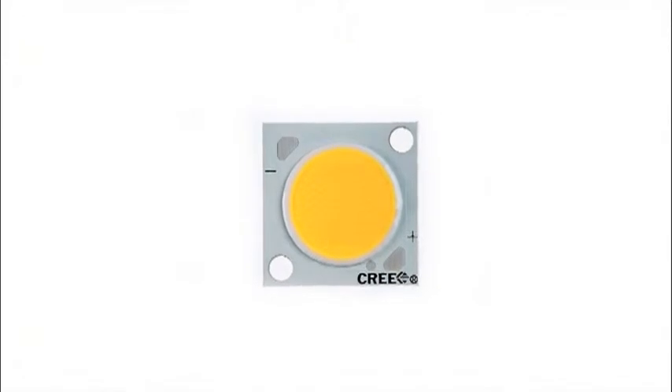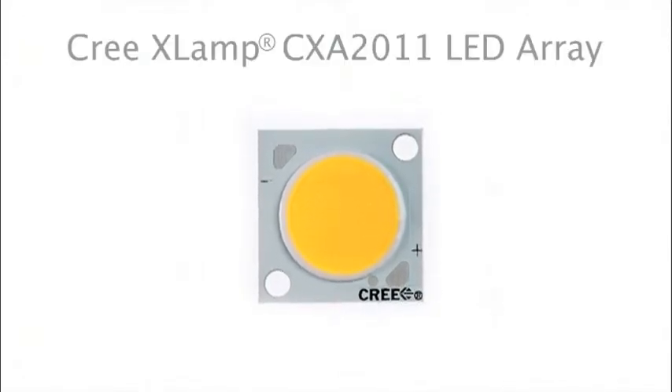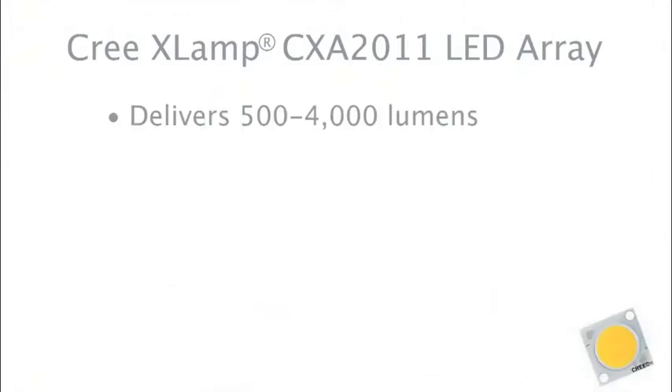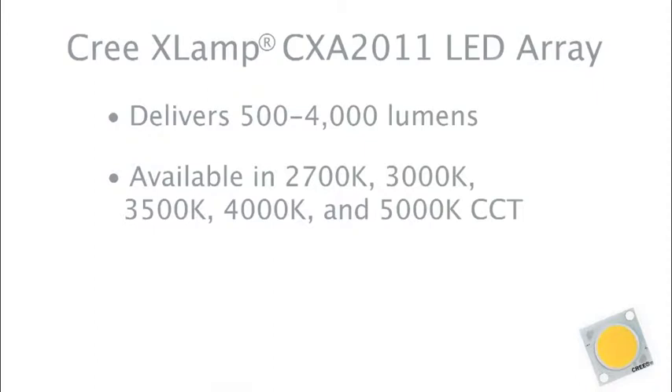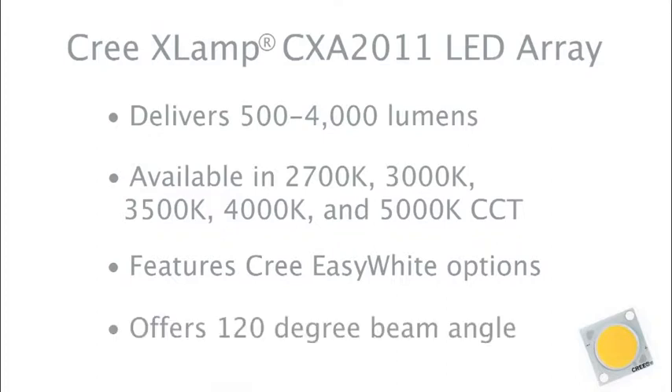Introducing Cree's first plug-and-play LED, the XLAMP CXA20 LED Array. Now Cree's making it even easier for lighting manufacturers to design their own LED lighting products. Our LED array can lower system cost with its lighting-class brightness, high efficiency, and wide viewing angle.